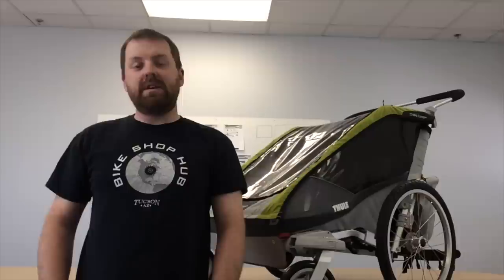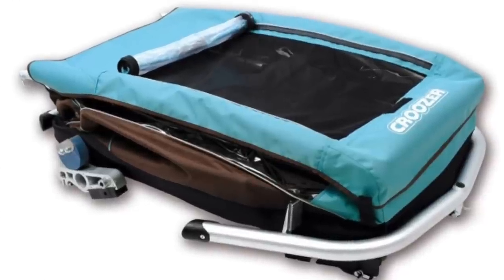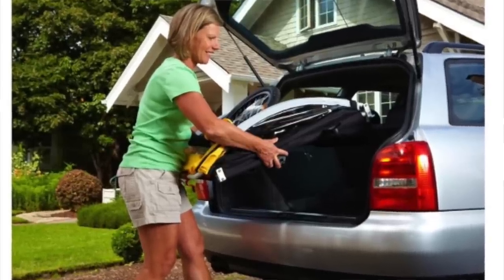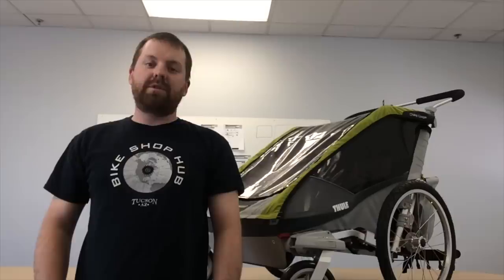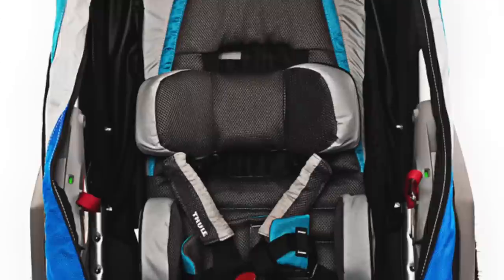Another important feature of child trailers is accessibility. How does it fold down? Is it easy to get in and out of stores? The answer is yes. A lot of our trailers fold down very simply by pulling one or two levers that really collapse it down, so you can store it under your bed or in your car trunk when it's not in use. They all come with a fantastic roll cage, which is great for safety, and five-point harness systems to keep your child safe inside.